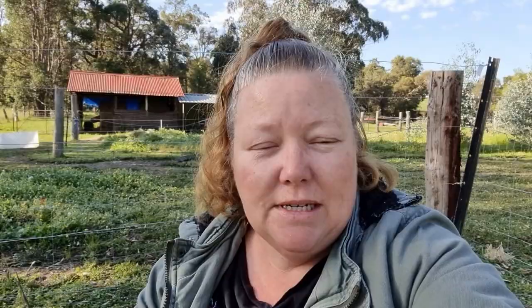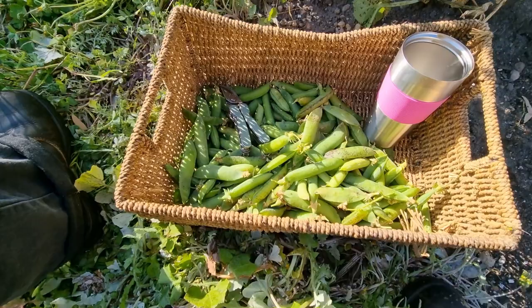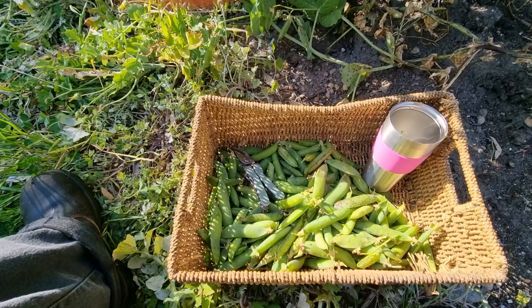The black spot does affect your pea pods. This is this morning's pickings — not a huge amount — and I do think the black spot has reduced my yield, not to mention the horse ate a full row.